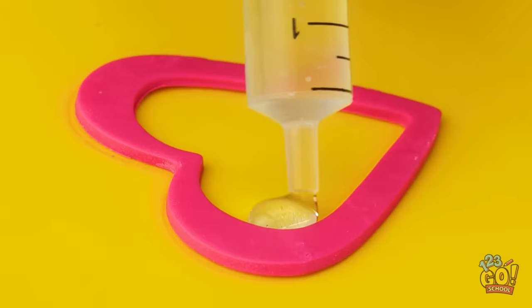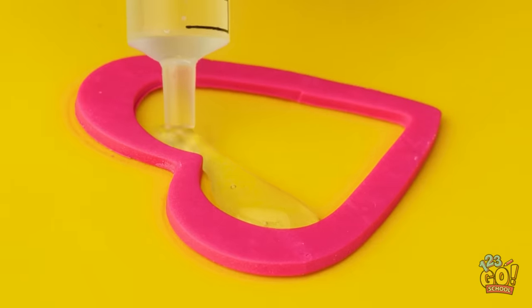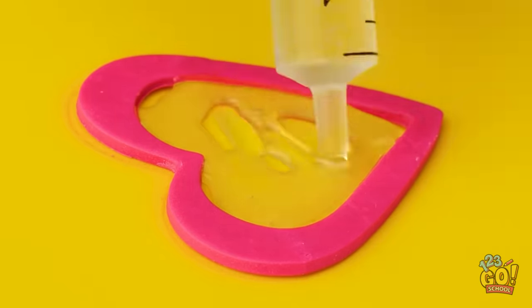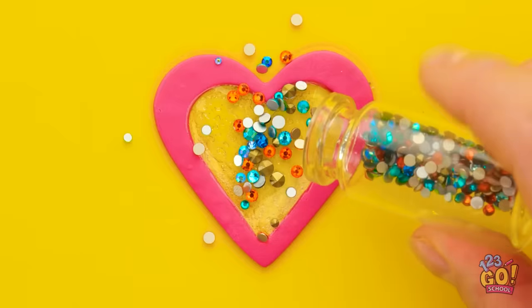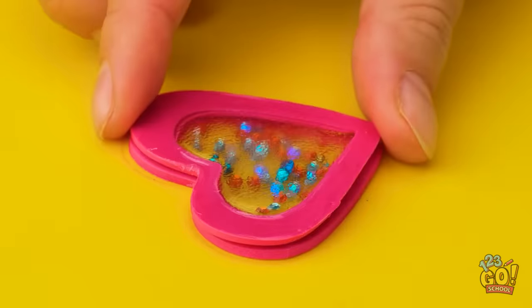Fill the center of the heart with epoxy resin — using a syringe makes this easier. Allow the resin to dry. Then sprinkle over some glitter. Then top with another heart.